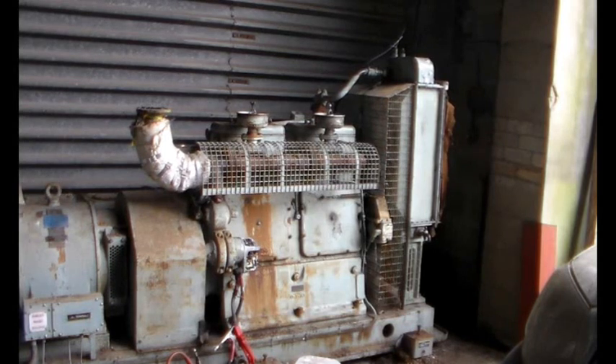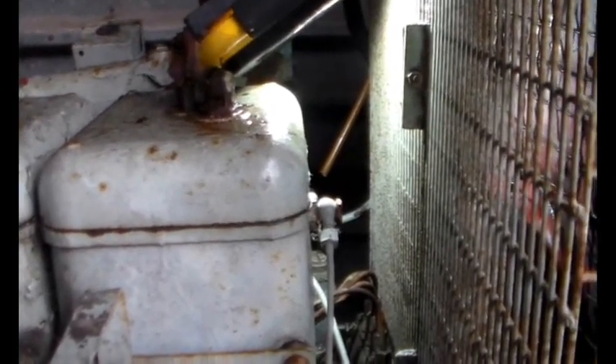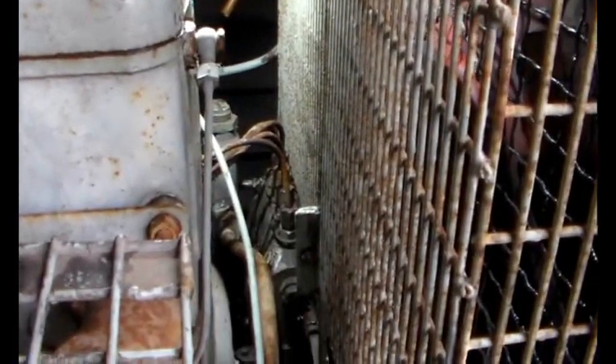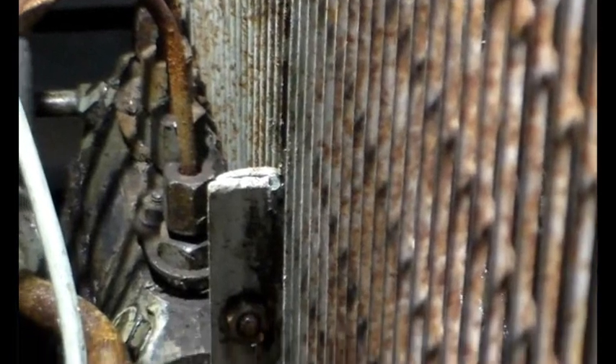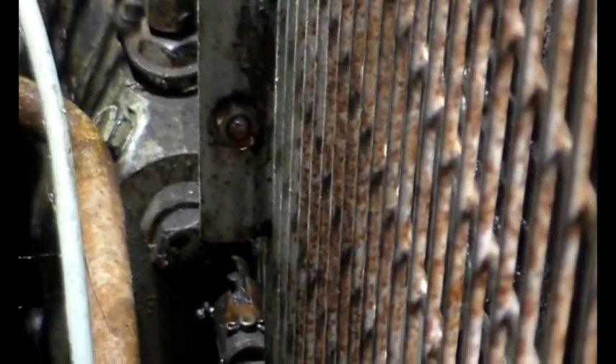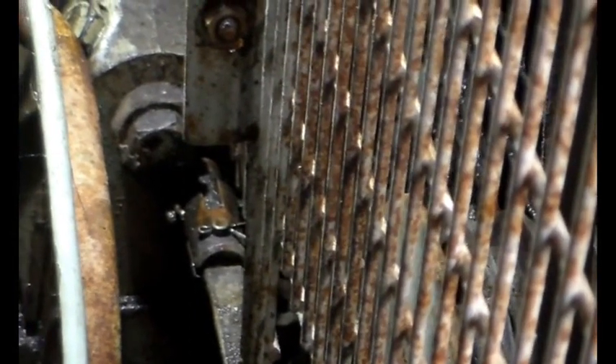I'll show you where we had the problem — we eventually found it through trial and error because I don't know anything about these engines. Cylinder number one is nearest the radiator. Down there you can see the diesel pump with the four diesel lines, and then coming on to the front of the pump there's a big nut and a shaft which is the control of the pump. That was seized in, or very tight, and we finally got that to move.